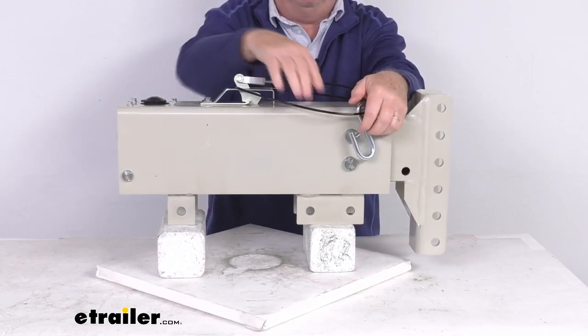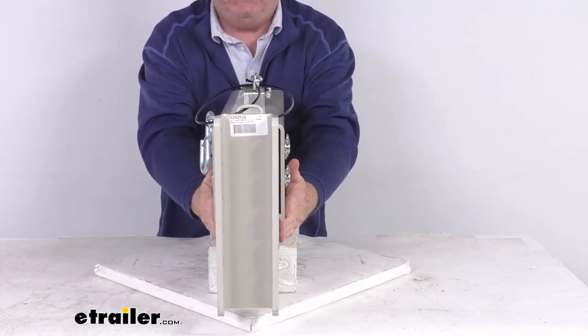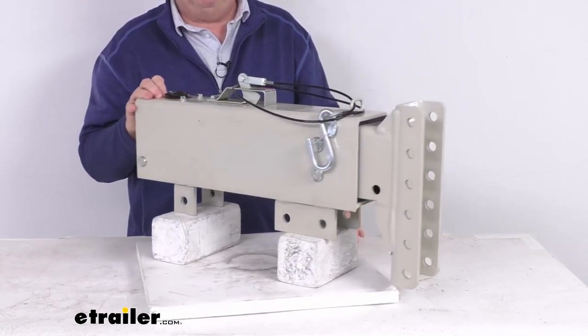This is a bolt-on or weld-on installation. As you can see at the bottom, it mounts to a straight 3-inch wide trailer tongue, and it can be bolted on or welded on. This part is made in the USA.